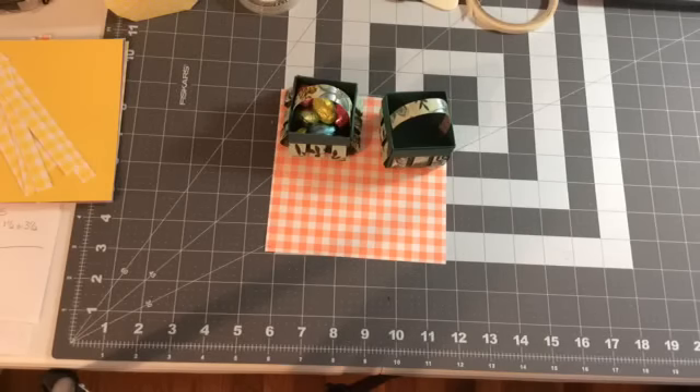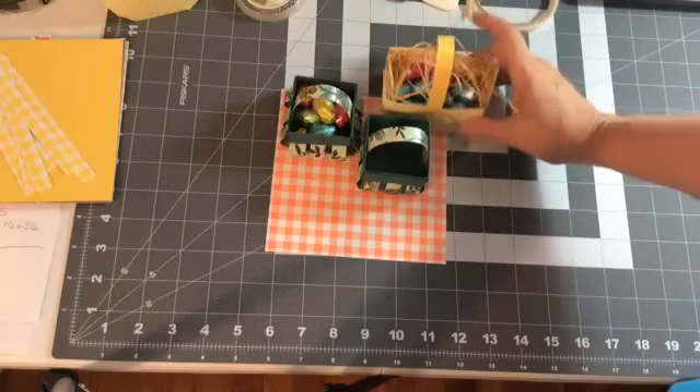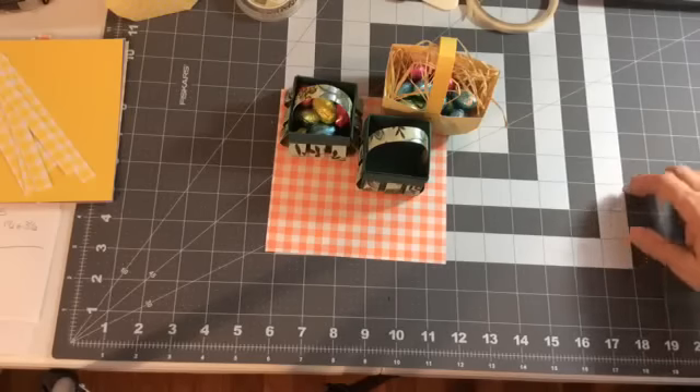Hello everyone, Joanne with stampinginthevalley.com. Welcome to my craft room. Today we're going to be making some little baskets on our Facebook Live. I'm on here on Sundays at three o'clock live.